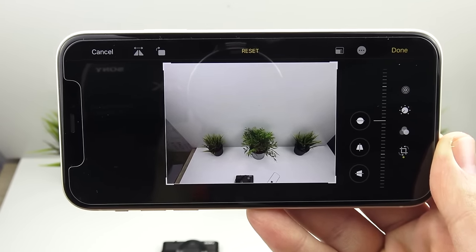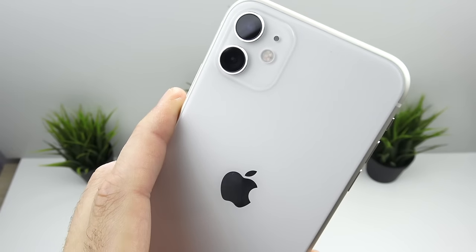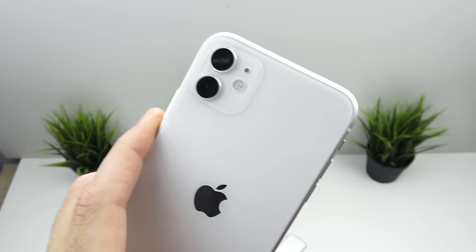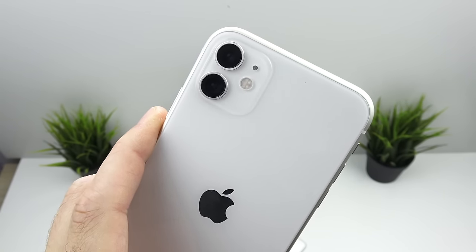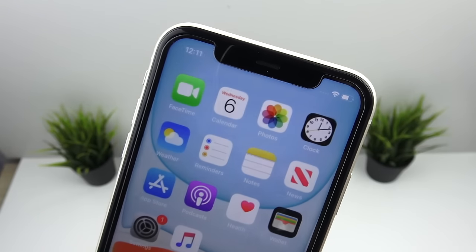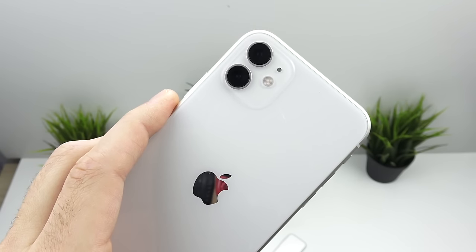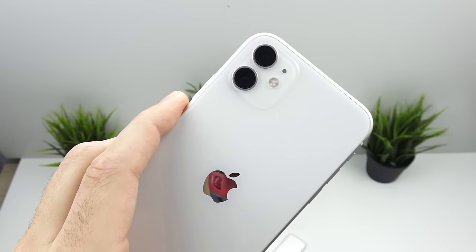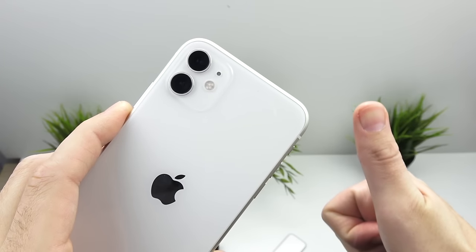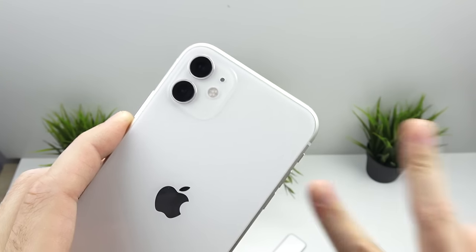That is it for how to use the iPhone 11 camera. If you were paying attention after this video you're going to know how to get the absolute best results out of the iPhone 11. Keep in mind the phone has a battery, so if you're going to be running all day doing a lot of video or photo work, bring an external battery pack. The camera is one of the biggest drainers on any phone. If you found this video helpful, hit that like button, subscribe if you haven't already — Nick, helping you master your technology. Thank you for watching.